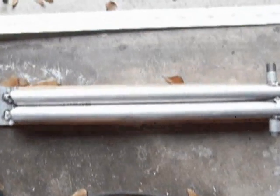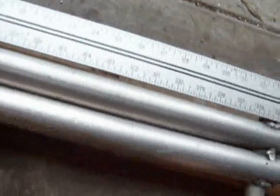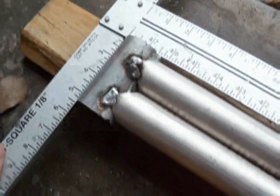And there it is. Doesn't it look great? I kind of had the welder on a little too hot at first and it was melting holes. Anyway, it'll work. Here's one of those done and it's even kind of straight — by straight I mean perpendicular at the top.